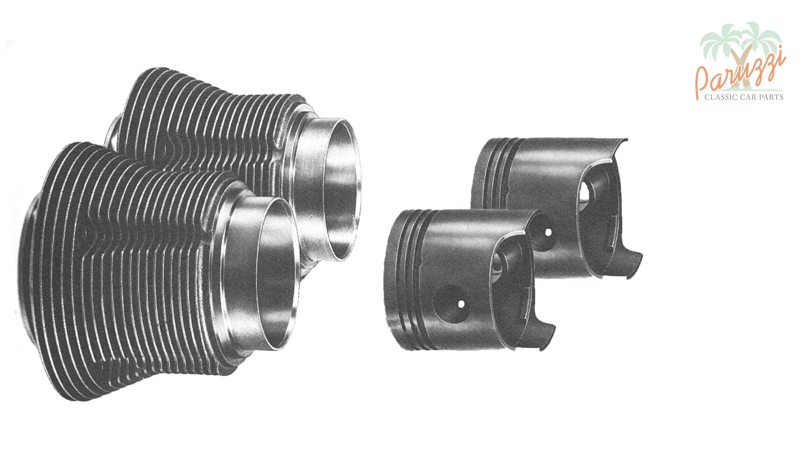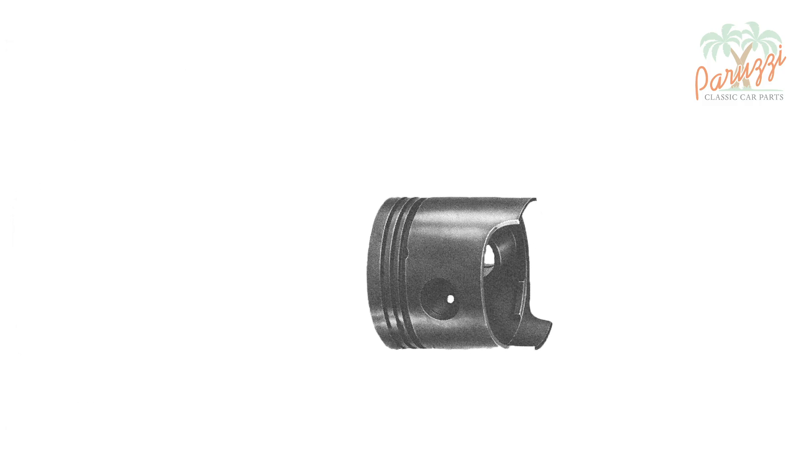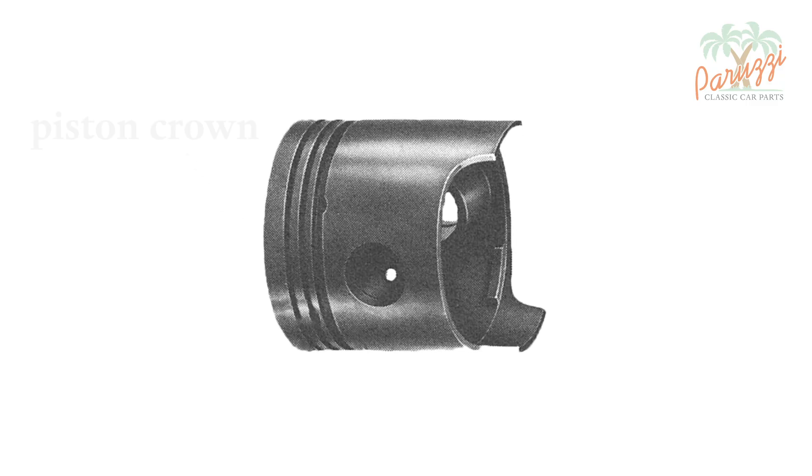Let's first look at the construction of the piston. On the side of the cylinder head you have the piston crown. The piston crown, with its compression rings, ensures that the combustion chamber is properly sealed. It is also the part of the piston that helps transfer the heat of combustion to the cylinder wall.